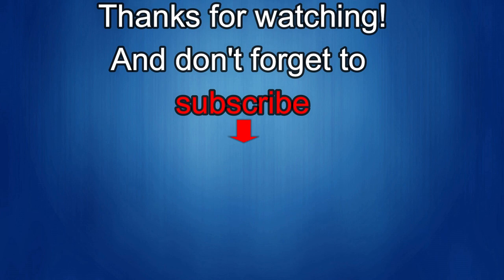Thanks again for watching. If you liked it, show us some love with a thumbs up, subscribe to the channel, and share the video with your friends. With your support, it really helps me keep the channel going so I can continue to offer discounts, giveaways, and fresh content. I'll see you in the next episode — until then, take care.